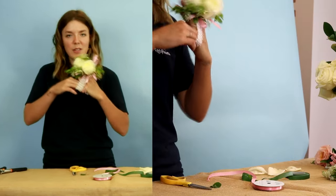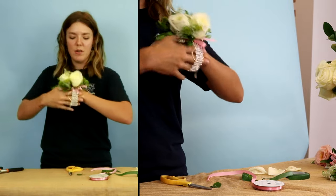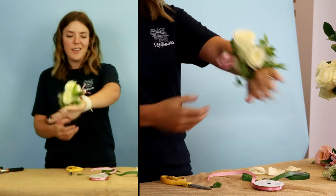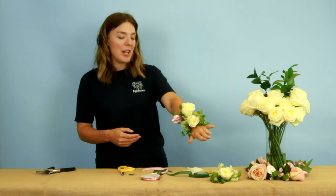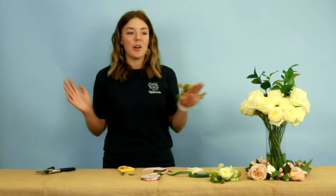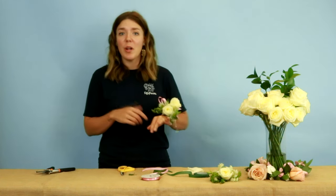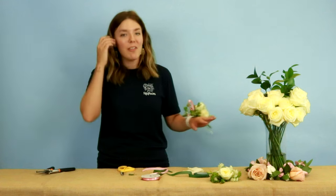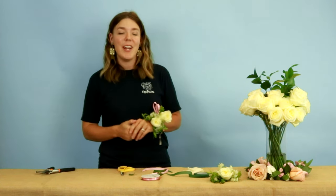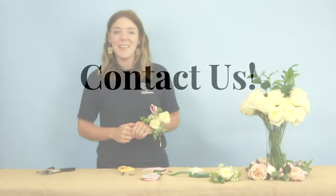And there you go — that is how you make a wrist corsage. I'm Mariah with 50 Flowers showing you how to make a wrist corsage. If you like what you've seen, go ahead and like, subscribe, and comment below what you want to see next. We'd love to show you anything you're wondering about with wedding flowers, and be sure to hit that bell so you're notified every time we make another video. Thanks.